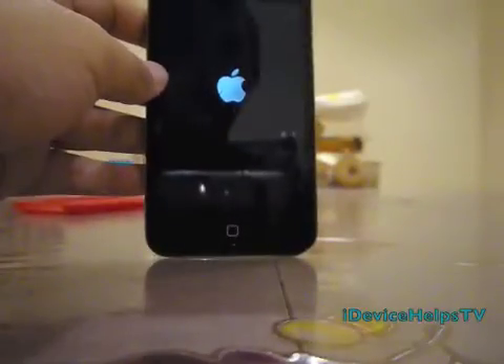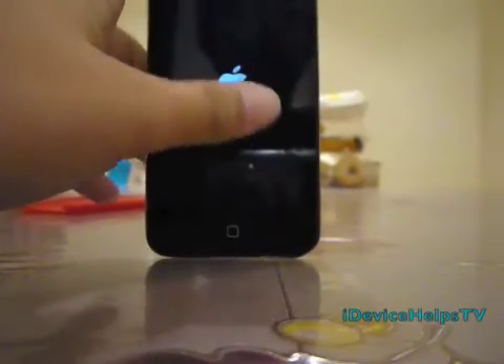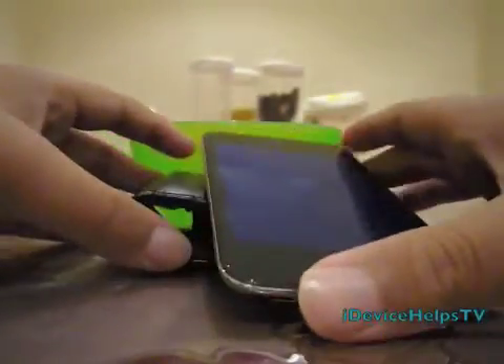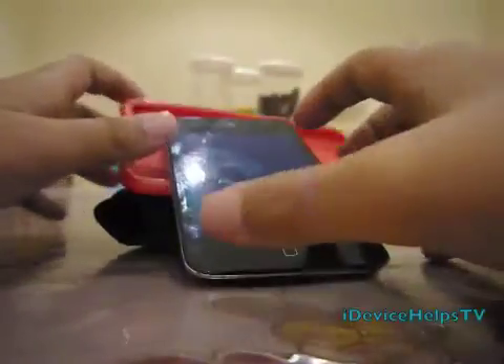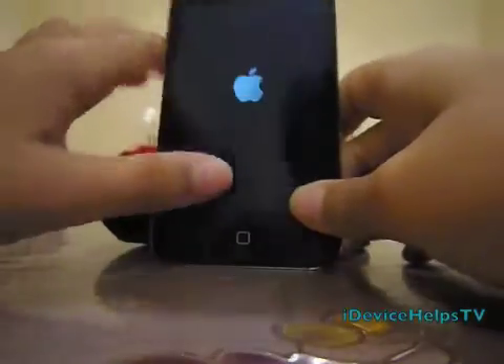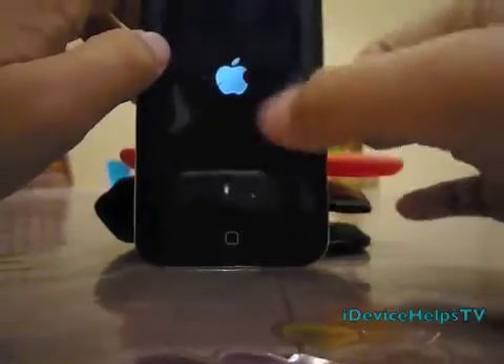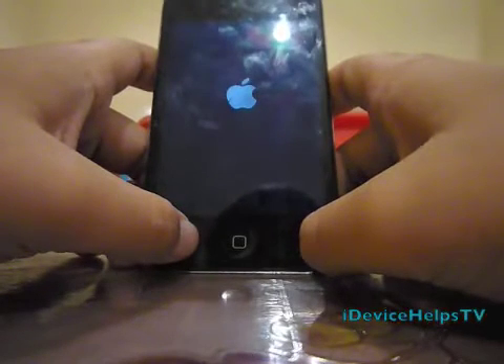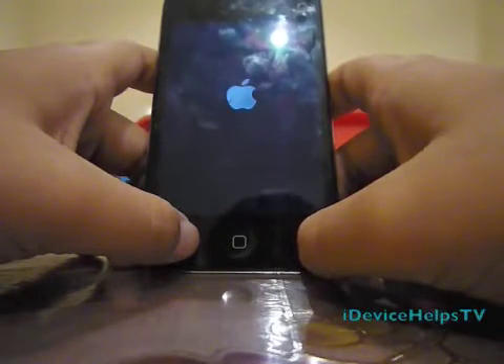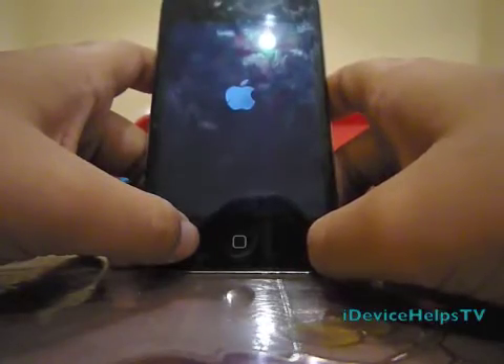I didn't plug in anything because this is my table to eat, so I didn't have my computer. Wait for a while. I think this iPod needs a tethered boot — right now I'm going to do a tethered boot.